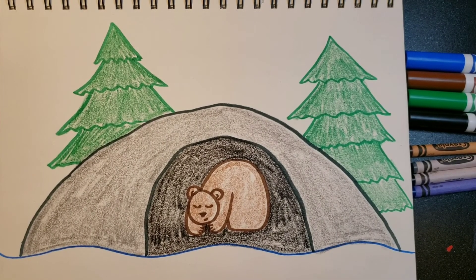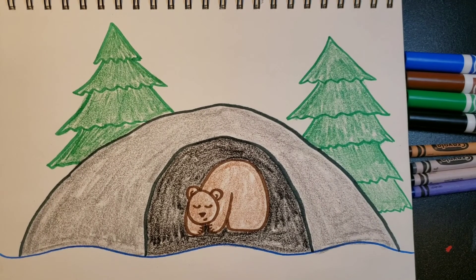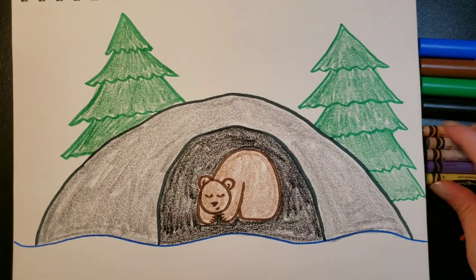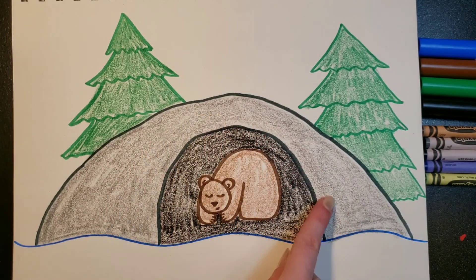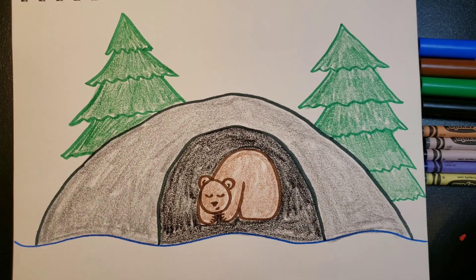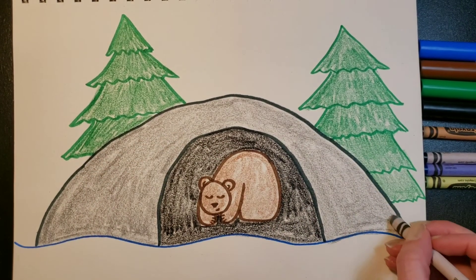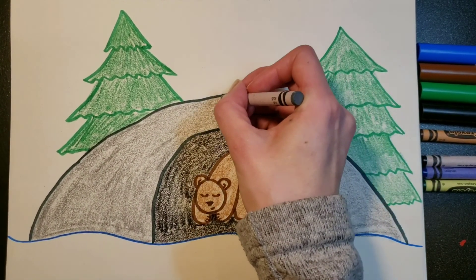I have finished coloring my cave and my tree. If you haven't paused the video to color, I would suggest you do that now. When you look at my coloring of the cave it kind of looks a little bit brown on the video, but it's actually gray — so when you draw it, it should be gray. But if you don't have a gray, you can use brown instead.